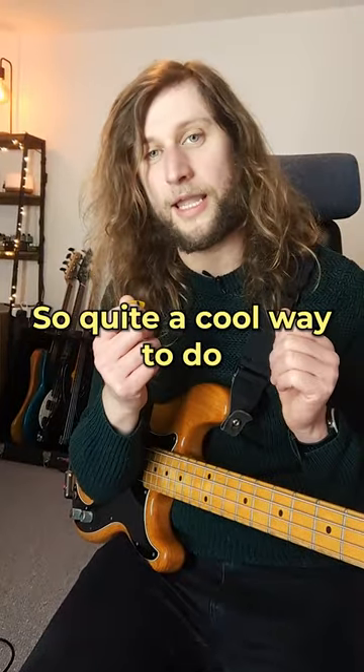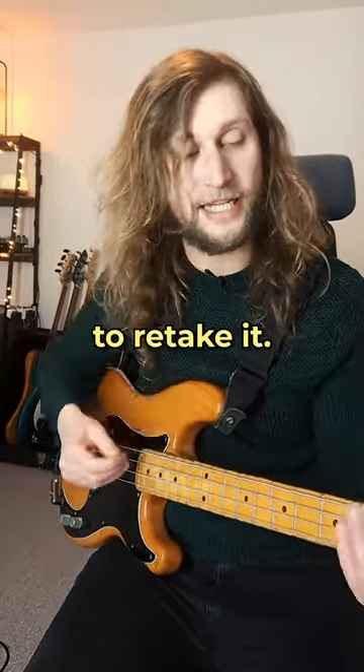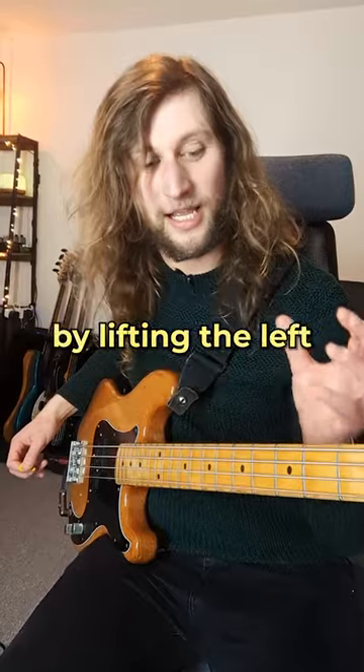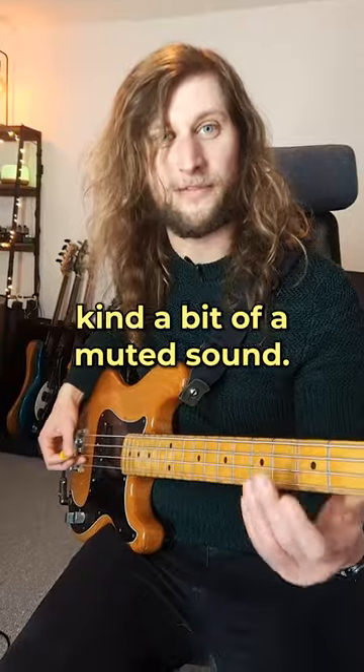So quite a cool way to do this is to go down, down, up — to retake it. It's quite a good exercise to get some articulation in there by lifting the left hand off the fingerboard fractionally, to get a bit of a muted sound.